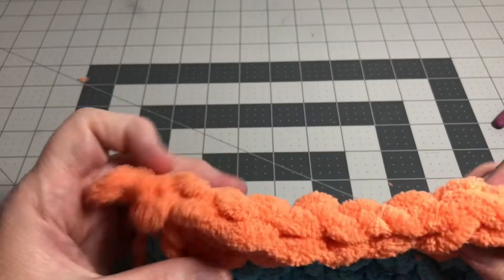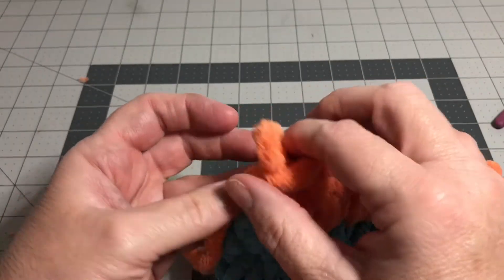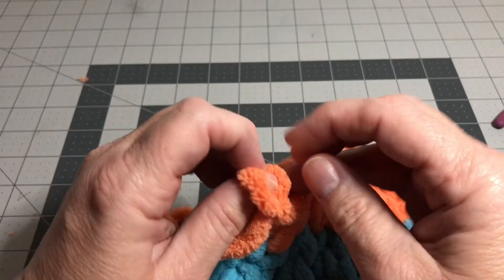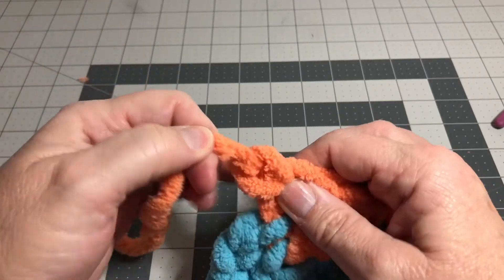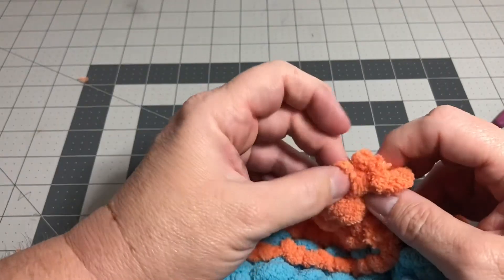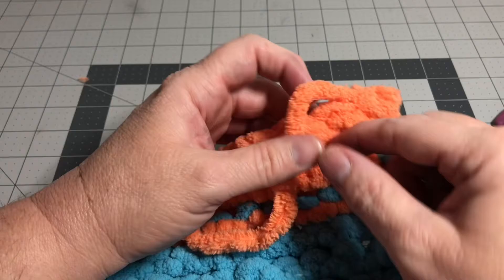Now we've done that all the way down and you see how it makes a V pattern right here on this top row. Now you have one loop left — the very last one on the end — and you have this yarn tail. What you're going to do is take this yarn tail and push it through that loop, pull it through, and then pull it tight. What I like to do is push it back through one more time and then pull it snug.